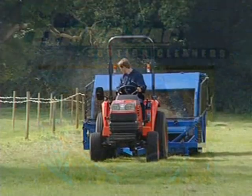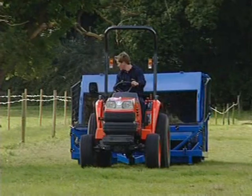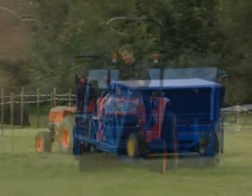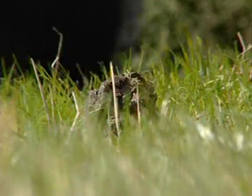The All-Purpose Sweeper is designed and manufactured by the experienced Terravac Suction Machine Team. It has a large 6 cubic meter hopper capacity and is ideal for clearing horse droppings, general rubbish, and grass clippings.